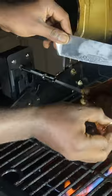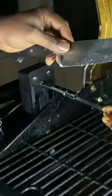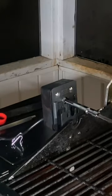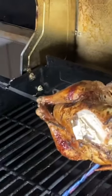All in all, I have to give the Charbroil Rotisserie Grill Accessory a 10 thumbs up and tell you that if you ever want to change your life, go and grab one of these today. Like, follow, subscribe.